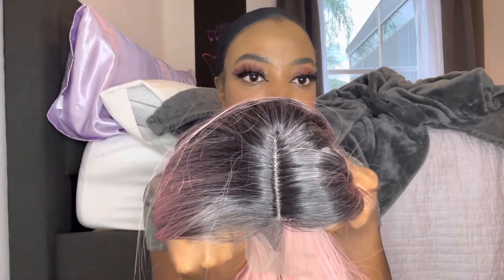So yeah, here's the wig. It comes with two combs in the front and no comb in the back, but they do have adjustable straps. It has no lace — just this little bit of lace right here on the front, and this is probably a four-inch part, maybe three inches. That's how long it is.